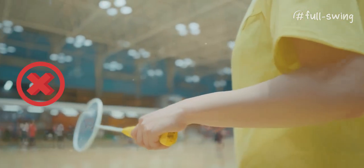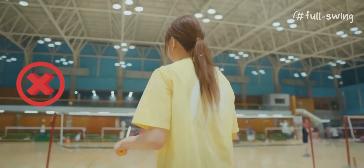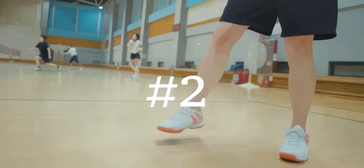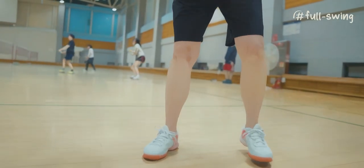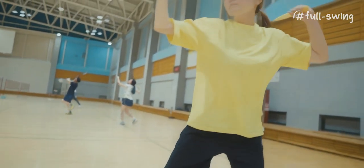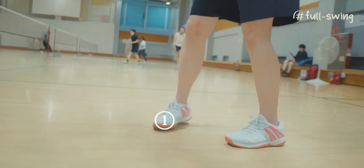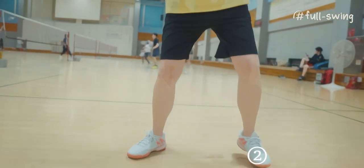If you are lowering the racket down, your swing will be spread out. Use the recoil from the two-step to make the backswing.